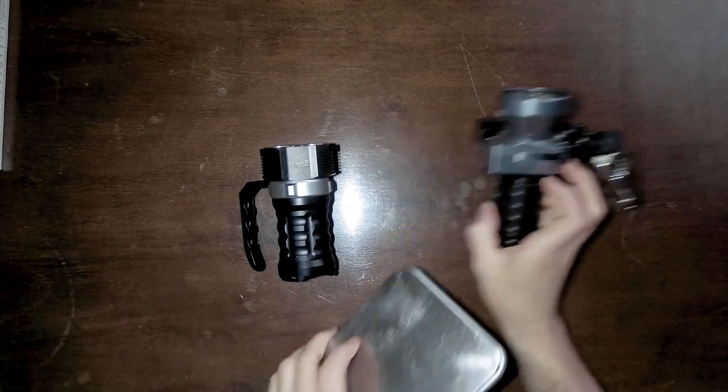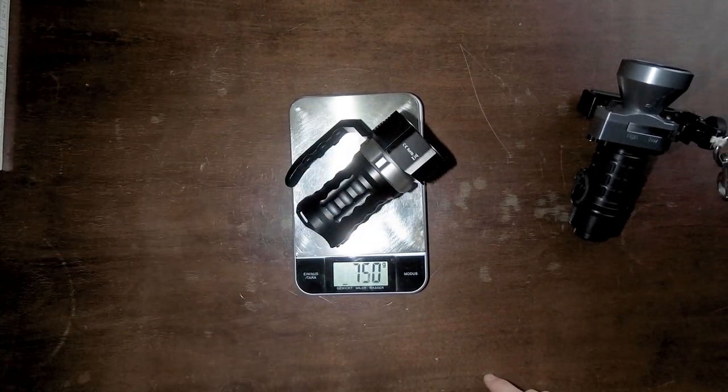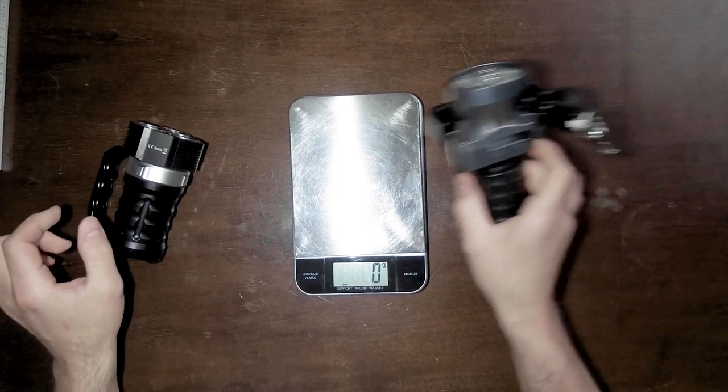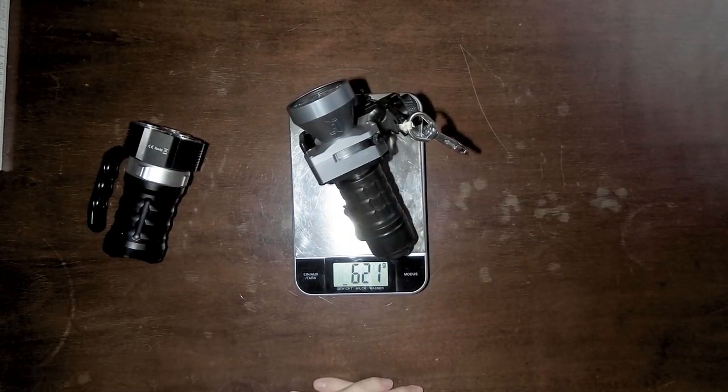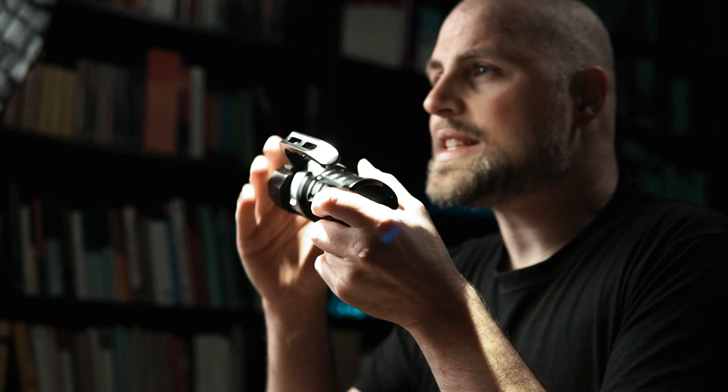From a first look, this light looks really sturdy. It's made from an aluminum alloy, though it feels pretty heavy. Measuring the weight in comparison to the Halcyon light: the Sofrin SD01 including batteries is 749 grams, while the Halcyon Flare EXP is 621 grams. So the SD01 is a bit heavier. The overall design is very similar, and I like the design of the SD01 too.